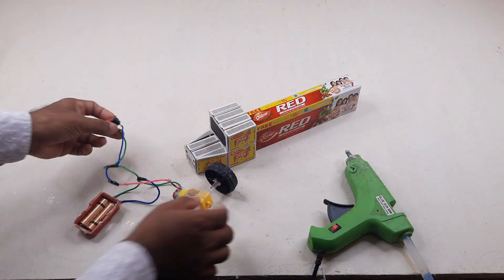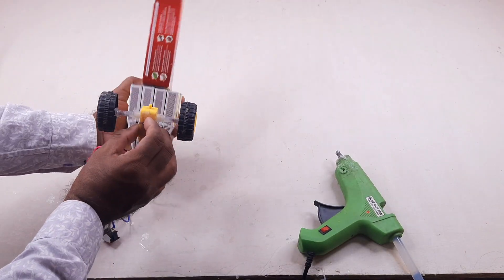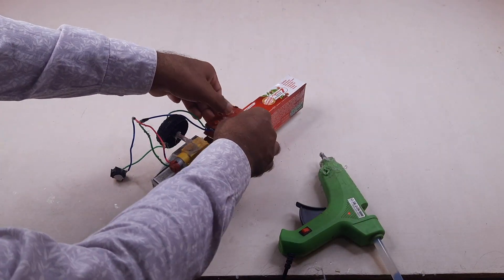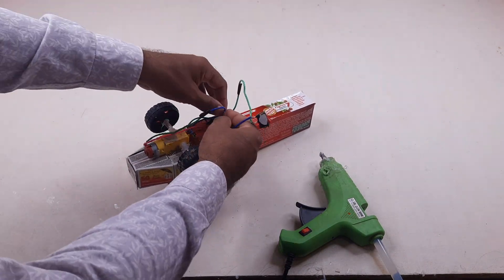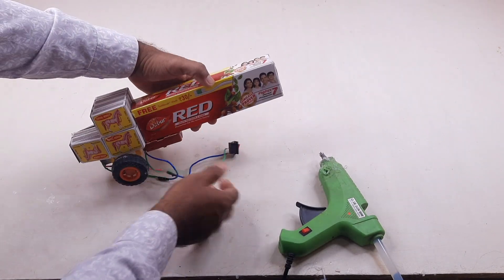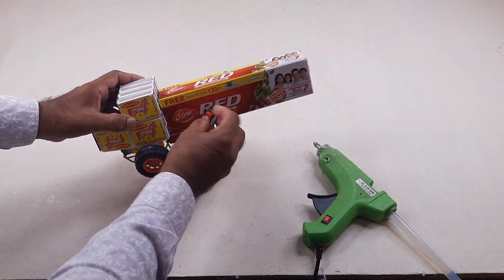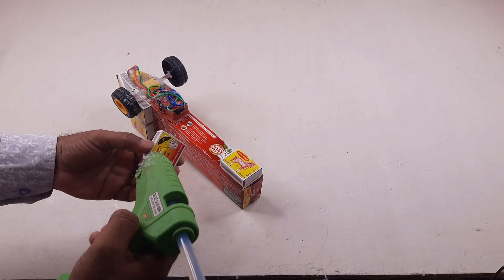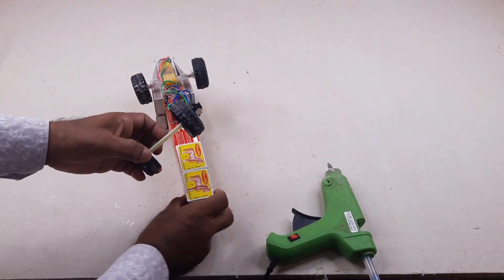I connected the switch and battery with the motor. It is a toy car wheel.